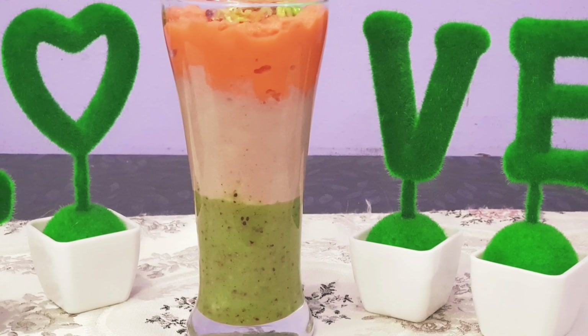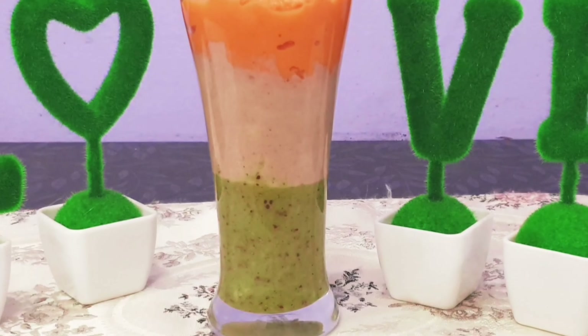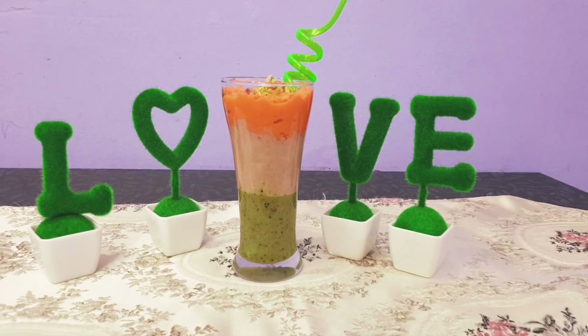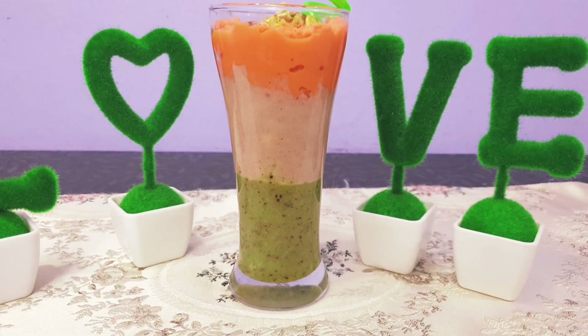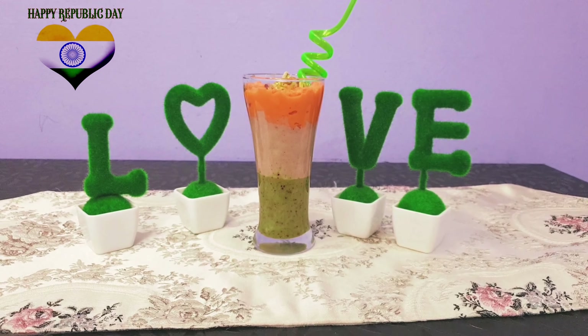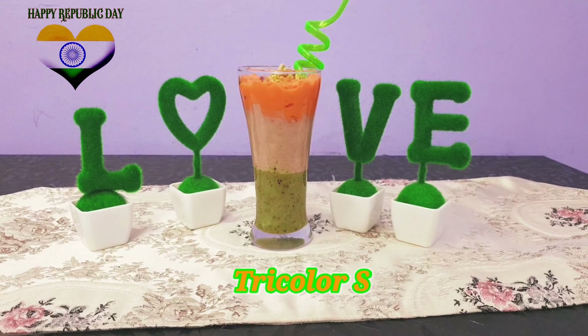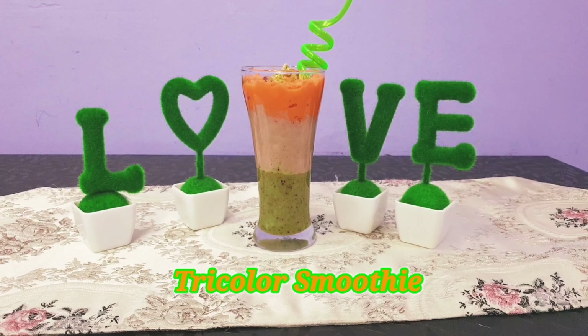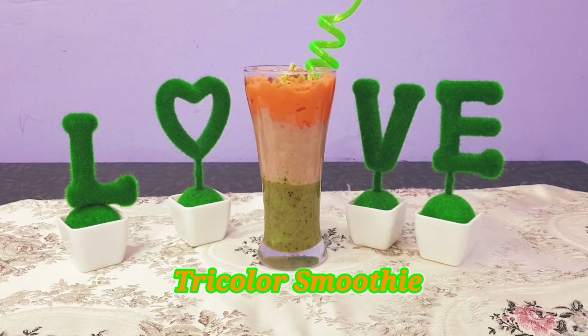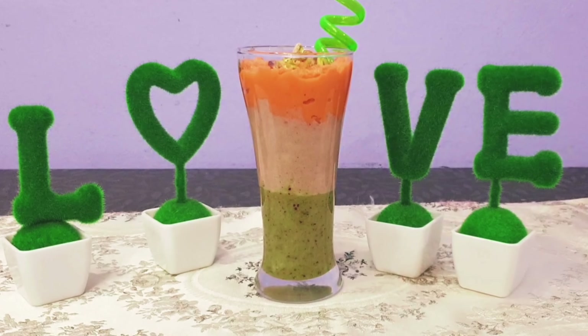Assalamu alaikum friends, welcome to my channel Happy Tummy with Nazia. How are you? Today's recipe is very special — this is the Republic taste special. Today I have made a tri-color smoothie with 3 colors, and it is full of nutrition. Please try it. Let's see how the recipe is made.